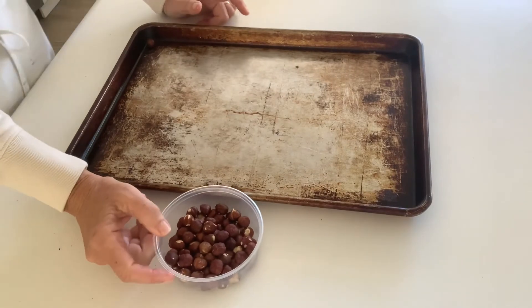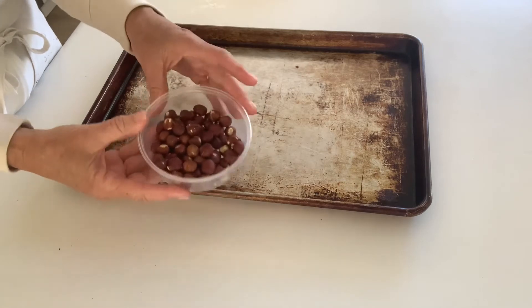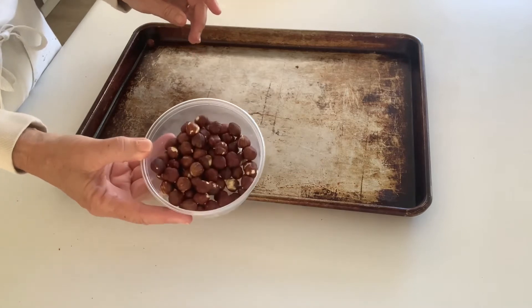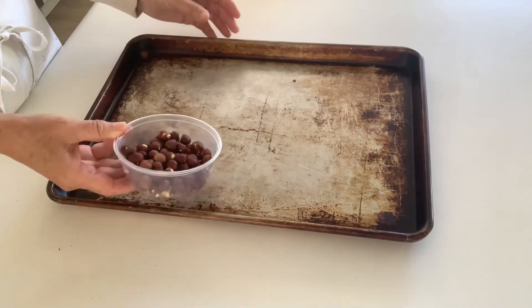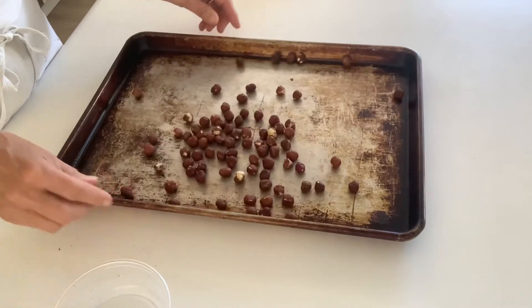To toast and skin hazelnuts, this is very simple. I have my hazelnuts that I need for my recipe all scaled out. The skin is on and they're raw right now. I'm going to spread them in a single layer on a sheet pan, just like this.